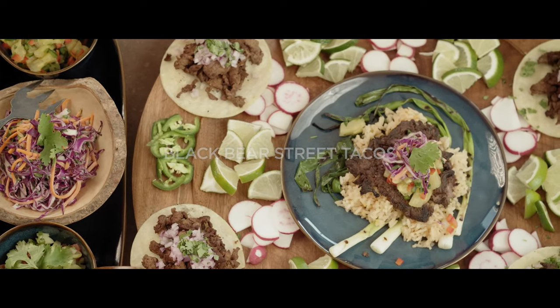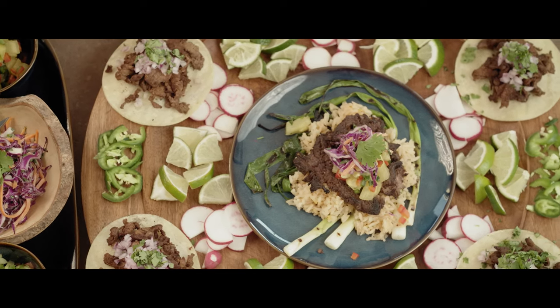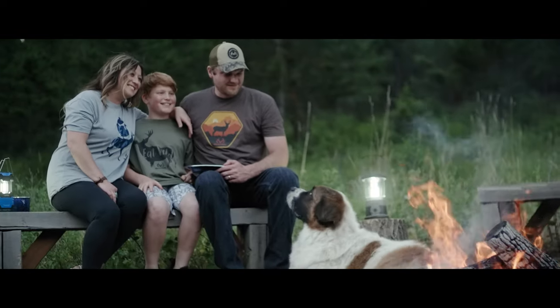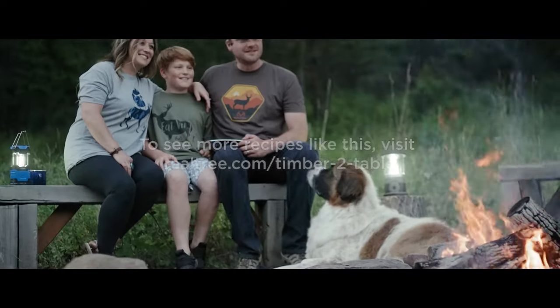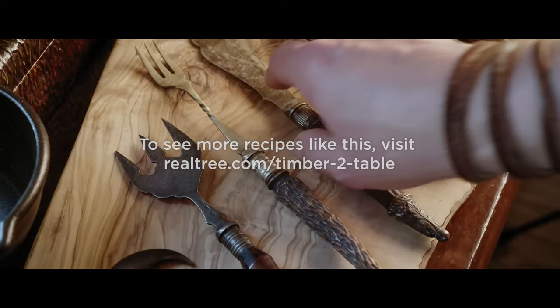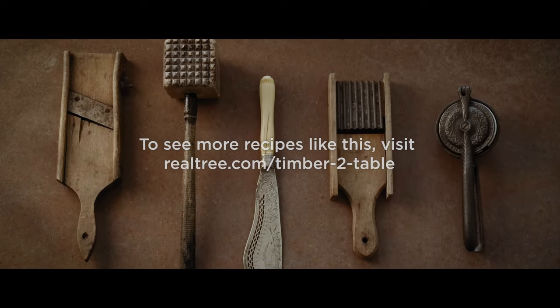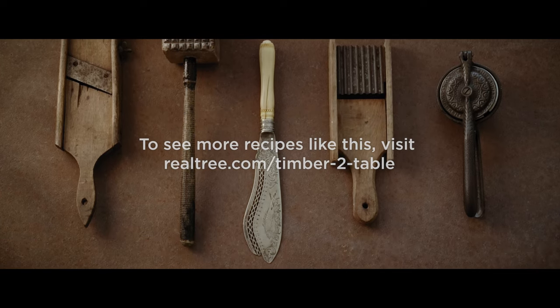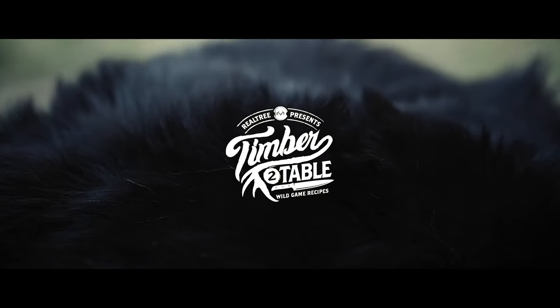My wife Carrie and I have a great relationship. She's killed like half a dozen deer on public land, and she is an amazing professional chef who has taught me a lot about how to cook and care for this stuff. It's been great to see her enjoy taking hard-earned, high-protein wild game from timber to table and making a beautiful meal out of it.